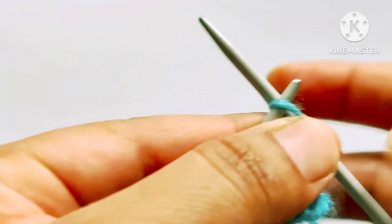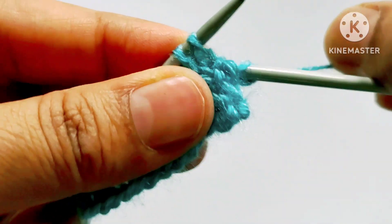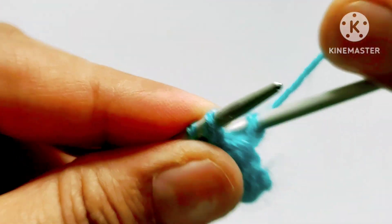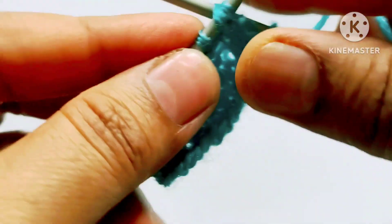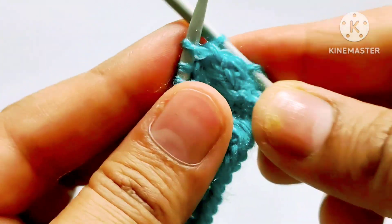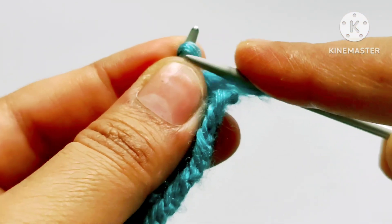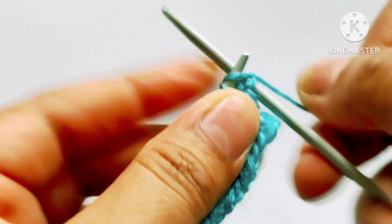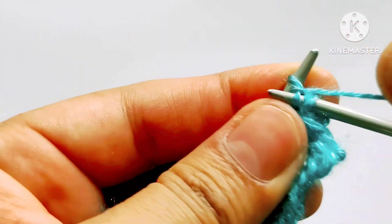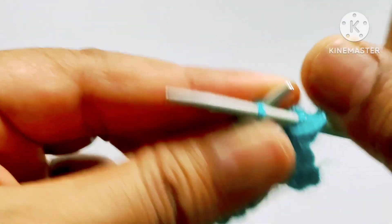Fifth row: slip the edge stitch. After that our pattern will start. Bring the second stitch from the back side into the right hand needle, and the first stitch from the front side into the left hand needle. Shift this stitch back to the left hand needle and knit these two stitches — one and two. Then yarn in front, purl one stitch.